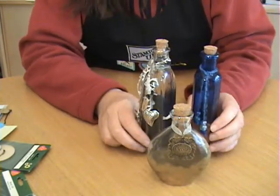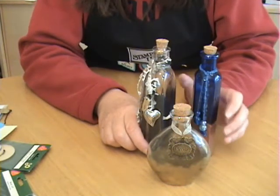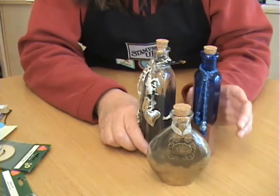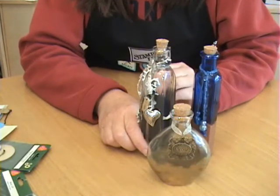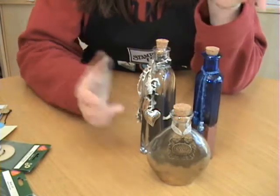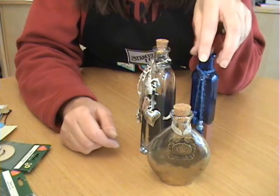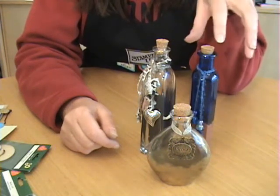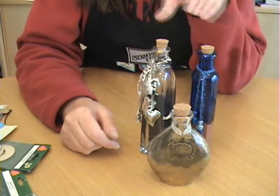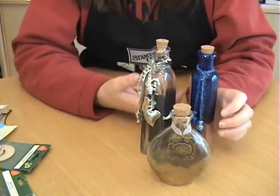I want to stress that you have to be very careful when you're embossing on glass, because the glass will get very hot, and it will stay hot for quite a while. One thing you can do to speed up the embossing time is set your glass bottles — or whatever type of glass you're going to emboss — in a warm window for a little while. Or if you're using bottles, you can fill them with warm water, because this will warm up the glass and shorten the embossing time.